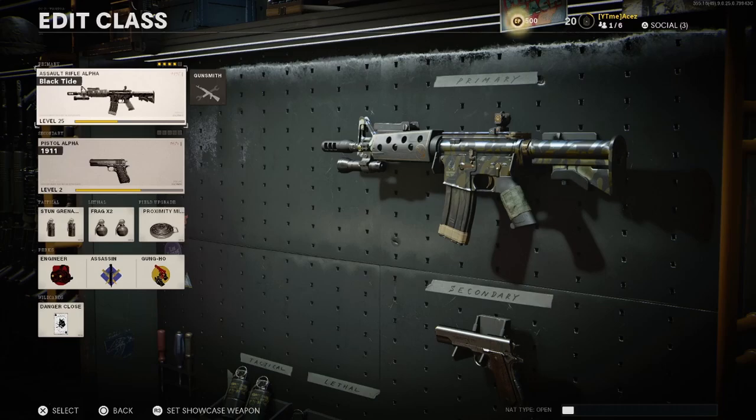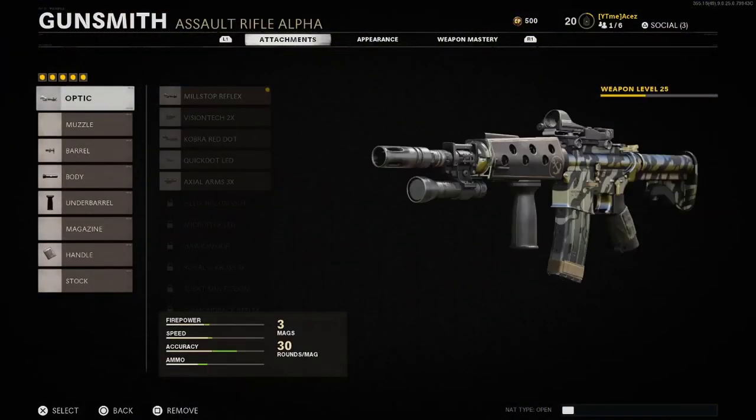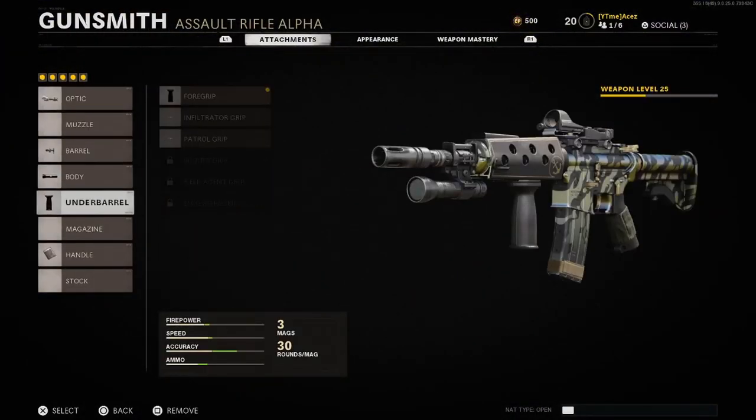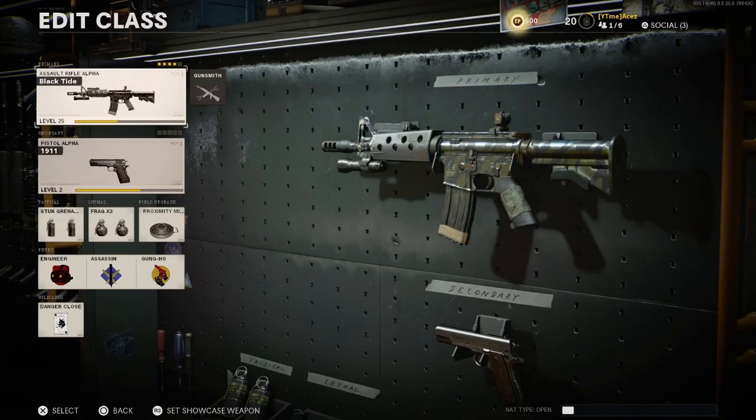You get some crazy attachments. The one I've been using I did modify just a touch — I put the reflex sight on there and changed it up a little bit by putting a foregrip on there, and everything else is basically the same. We're going to be using this class as-is, so it's not going to be as good as mine, but it's still going to be significantly better than your base XM4. Using that XM4 with no attachments is a struggle.